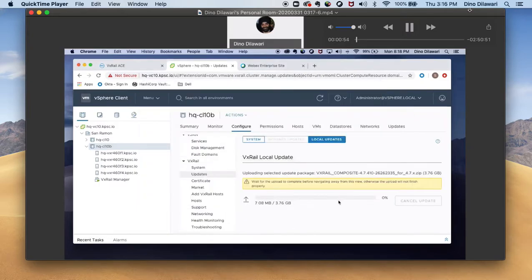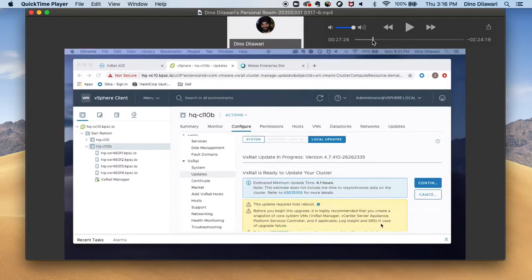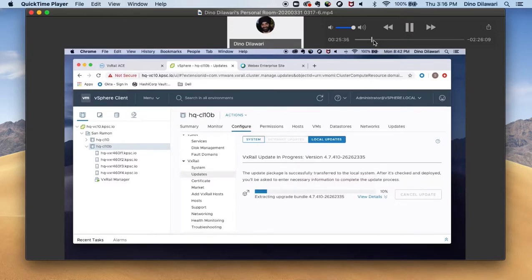Once that upload is completed, we will resume extracting and go into the update process. The upload is completed. Now the package is going to be extracted and it's going to continue to the installation. It will ask me for some login information for the VxRail manager and vSphere, and we will enter that once we reach that point.